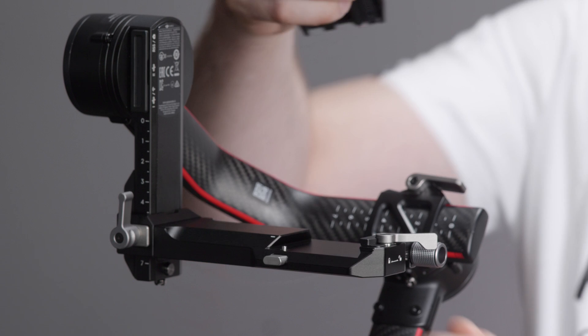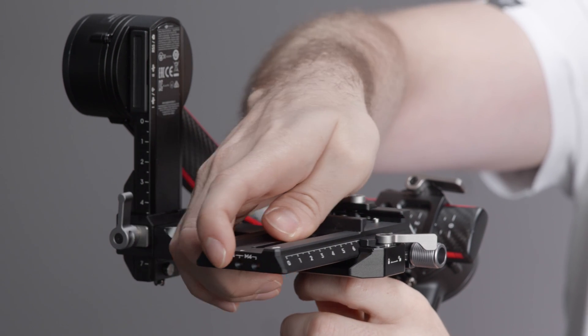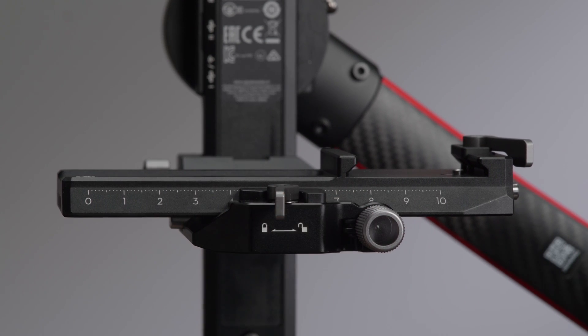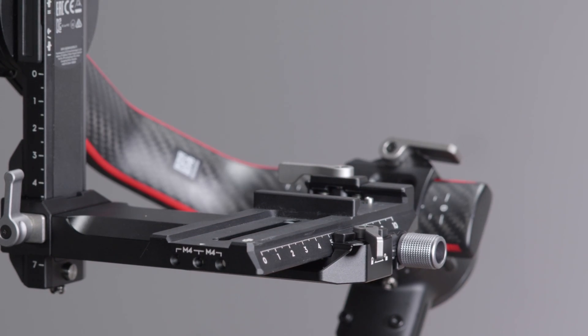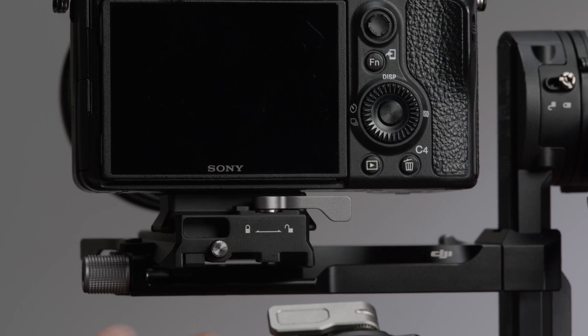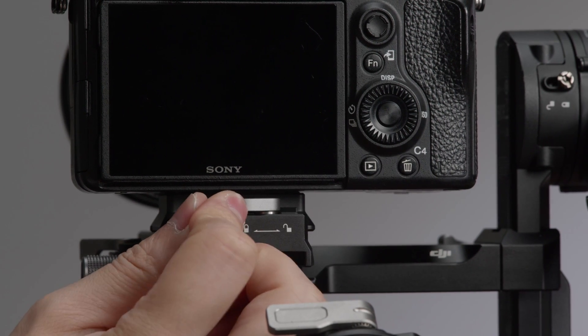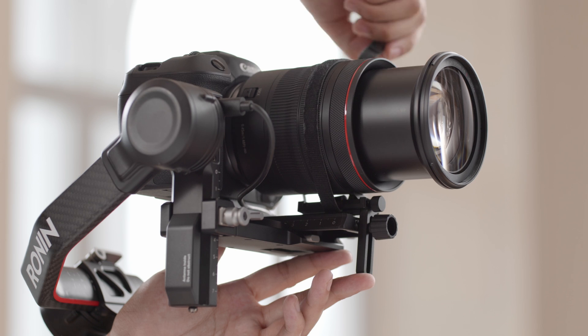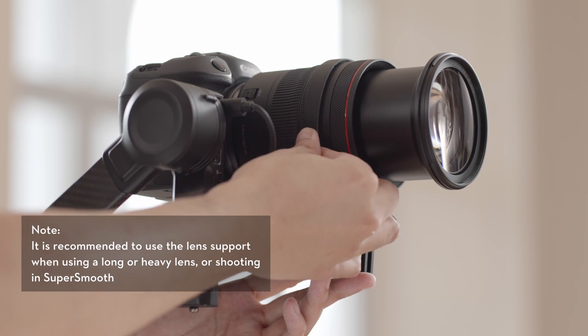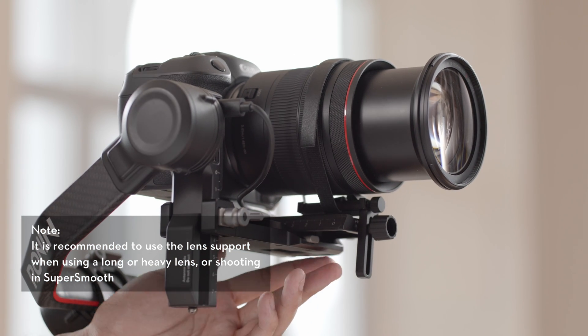Unlock the safety lock and insert the lower quick-release plate, then lock the safety lock. Toggle the lever on the lower quick-release plate to the unlocked position. Insert the camera and toggle the lever to the locked position after it is engaged. Attach the lens support to the lower quick-release plate, and wrap the hook and loop strap around the lens to fix and support it.